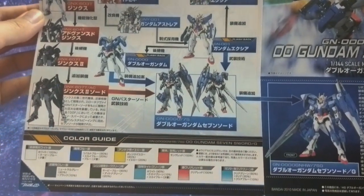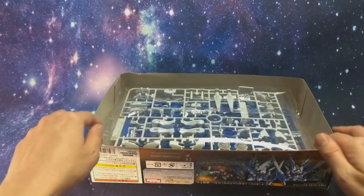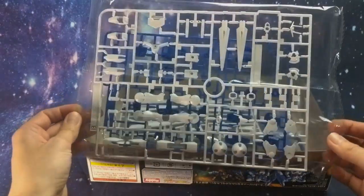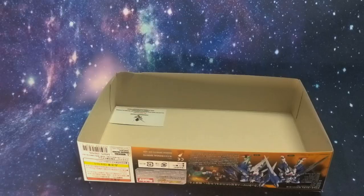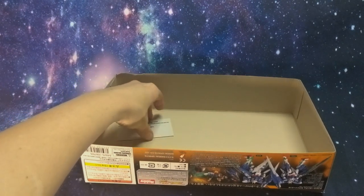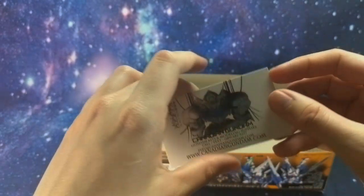And lastly we have the color correction guide. Here we have bag number one, bag two, and bag three. And then at what would have been the top of the box we have this very beautiful, very shiny Canadian Gundam card.